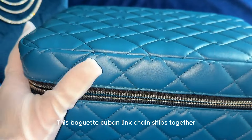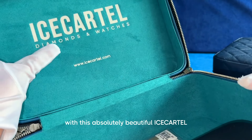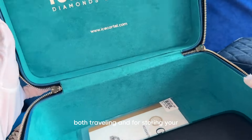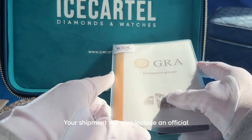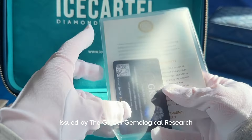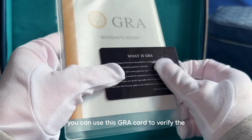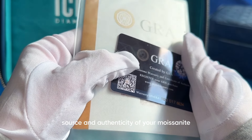This baguette Cuban link chain ships together with an absolutely beautiful Ice Cartel leather jewelry case, which is perfect for both traveling and storing your jewelry. Your shipment will also include an official GRA certificate issued by the Global Gemological Research Association Institute, which you can use to verify the source and authenticity of your moissanite diamonds.